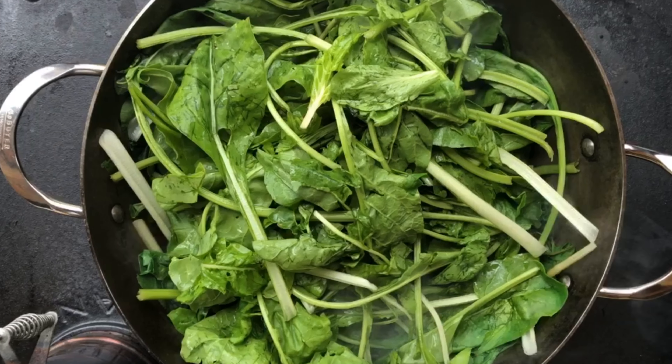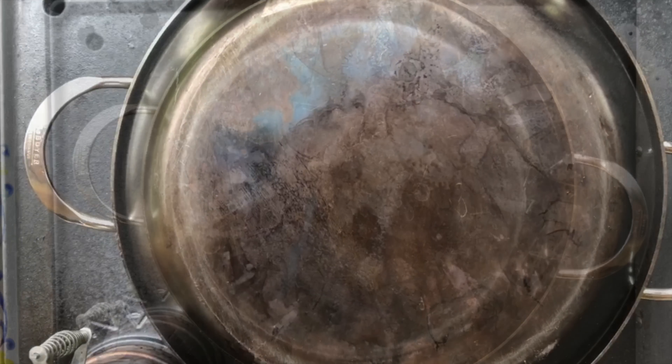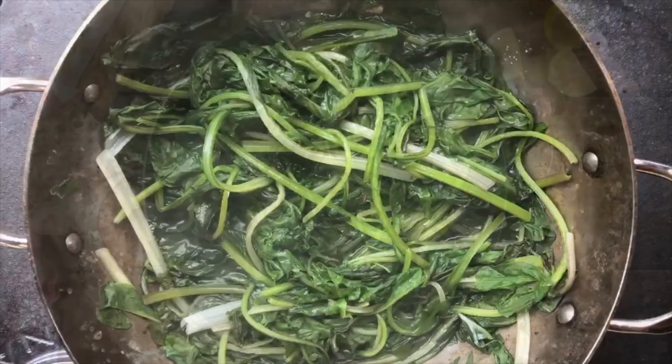I'm also going to add just a little bit of salt to taste and let the oven do its work. Let's peek in. You see how much they've reduced? They are perfect.